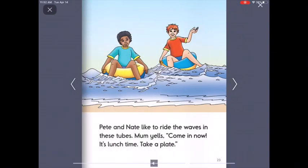Pete and Nate like to ride the waves in these tubes. Mum yells, come in now. It's lunchtime. Take a plate. What words do you see on this page that have Magic E? I see the words plate, take, time. There's lots of words on this page.